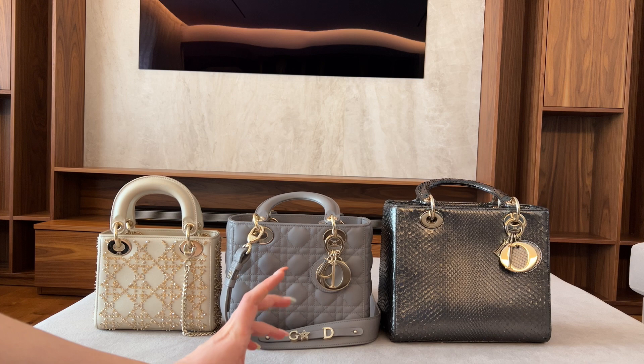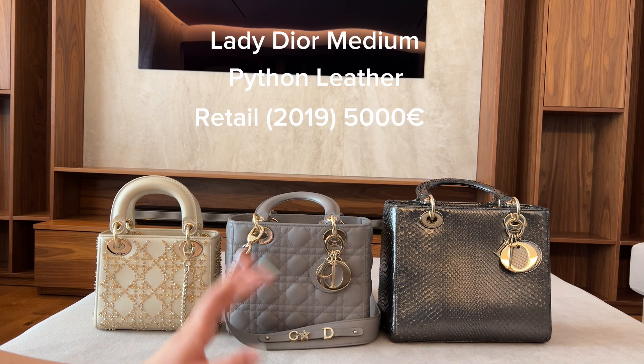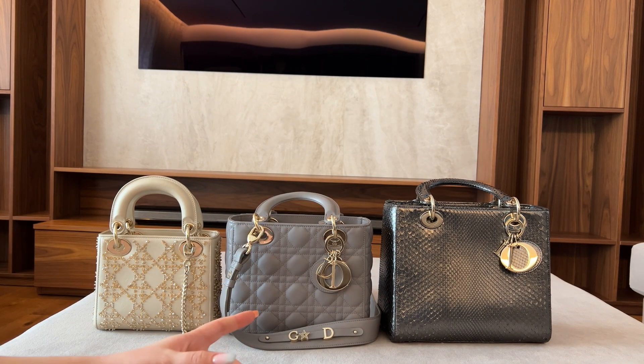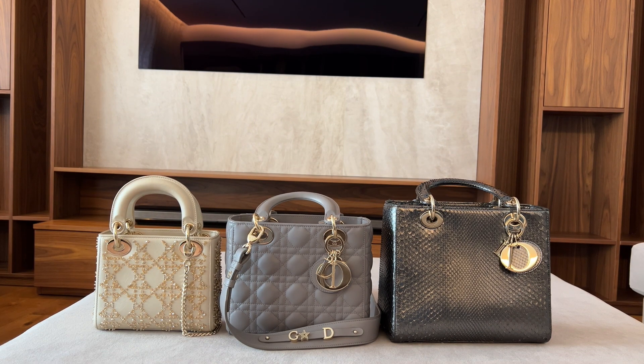The python one used to be 5,000 euros, but I think the price has gone up. It is a special leather, so the price is not the same as if you were to get the medium in calfskin or lambskin. Let's continue.